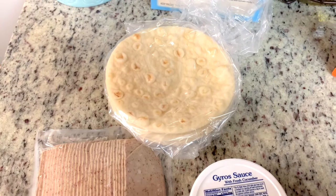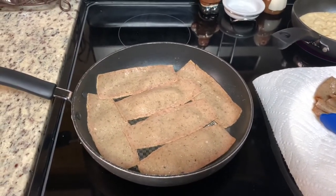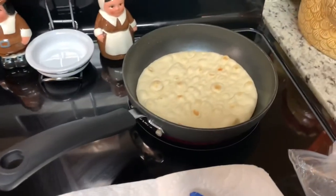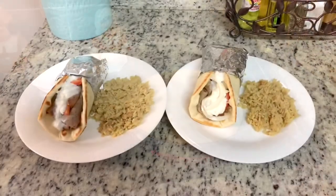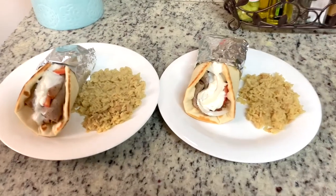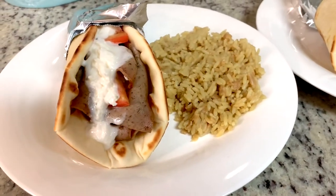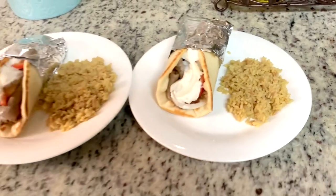I'm going to heat up the meat and bread according to the package directions — just sear the meat on both sides, and warm the pita bread in a skillet for about 30 seconds on each side. Here are the finished plates: pita bread, gyro meat, sliced tomatoes, and tzatziki sauce on my husband's plate, and the same on mine but with some thinly sliced onions instead.